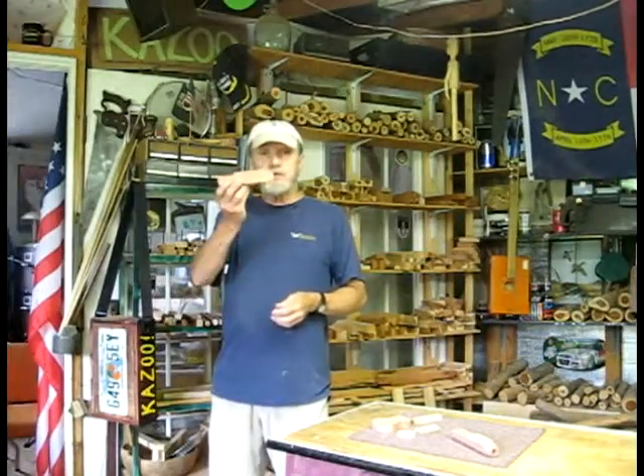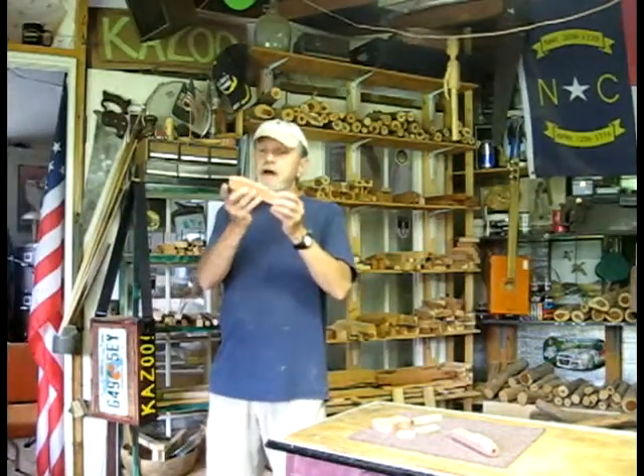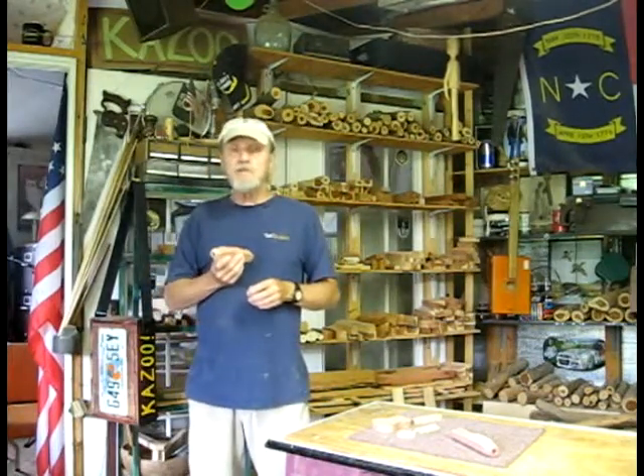Hello Christopher in California. Your bluegrass kazoo has been roughed in and I want to welcome you to the workshop and give a roughed-in sound test of the bluegrass.